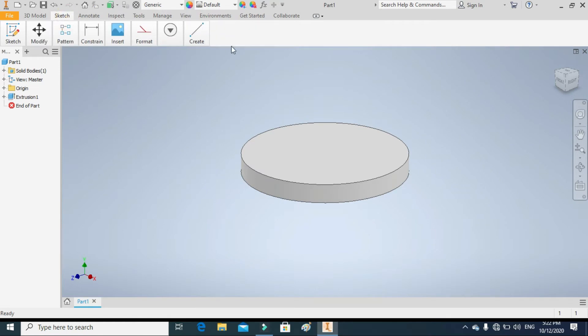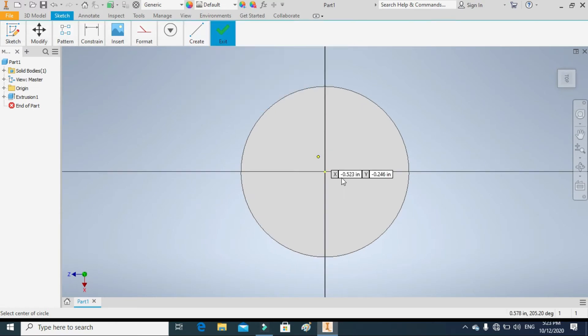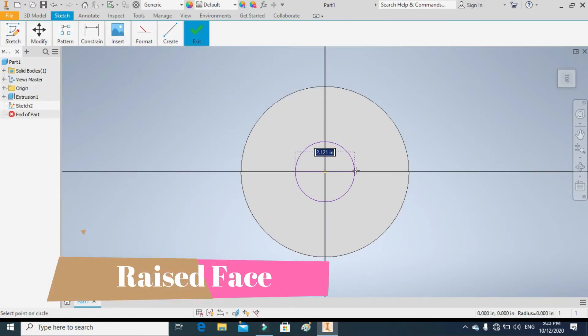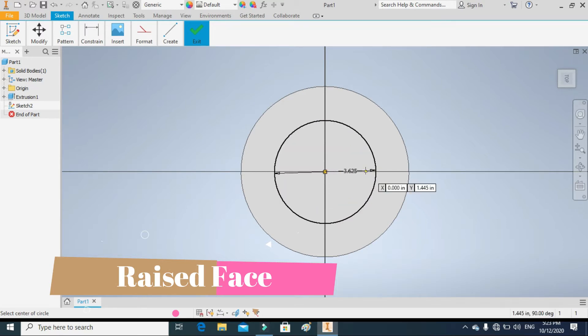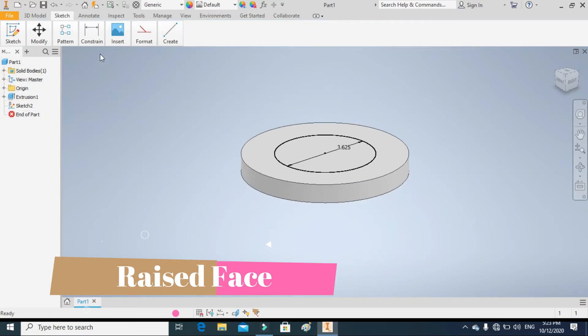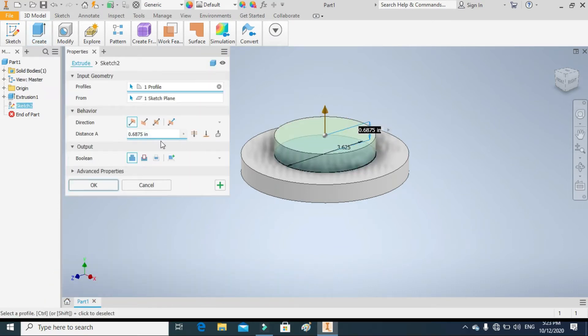In the second step, we will draw a circle for the raised face on the top surface of the main body. For the raised face, draw a circle of 3.625 inches. Extrude the given circle up to 1 over 16 inches, or 0.0625 inches.